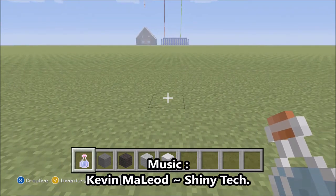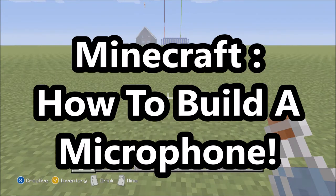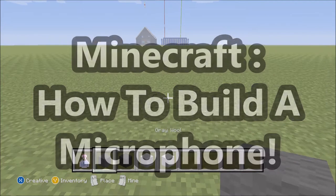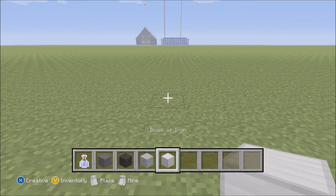Hello YouTube and welcome to another episode of Minecraft Tutorials. I'm going to show you how to build a large microphone. First of all, you need grey wool, black wool, light grey wool, and block of iron.